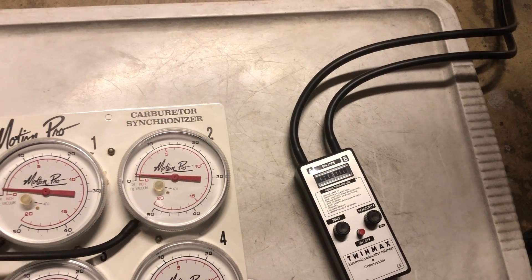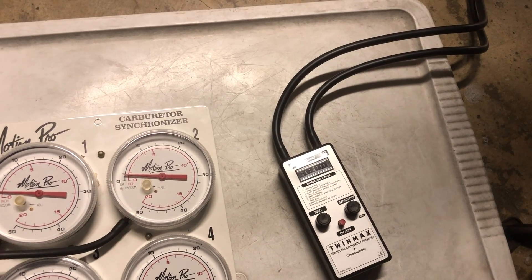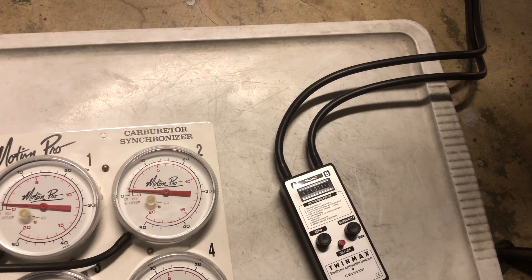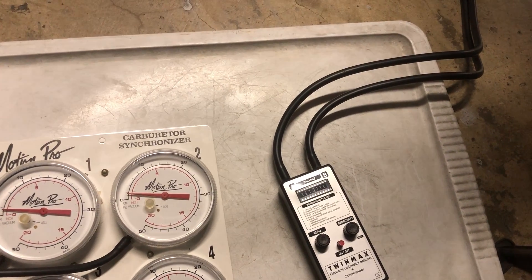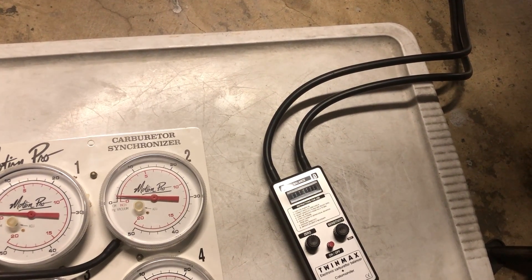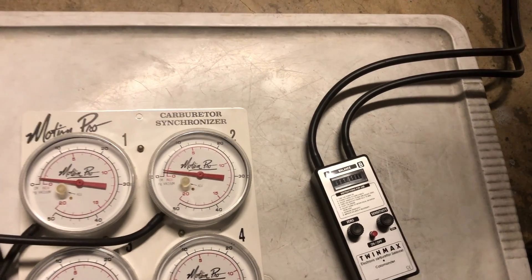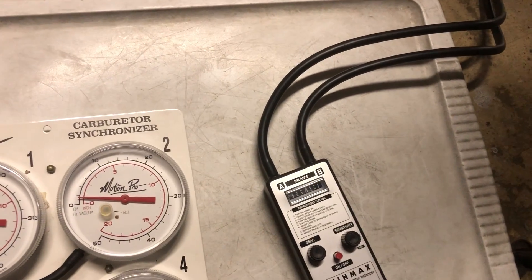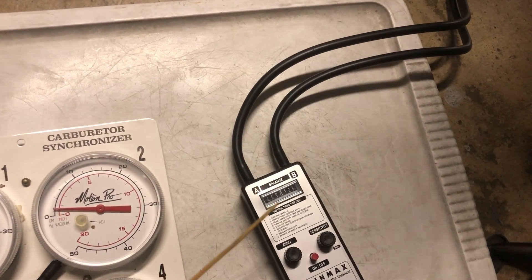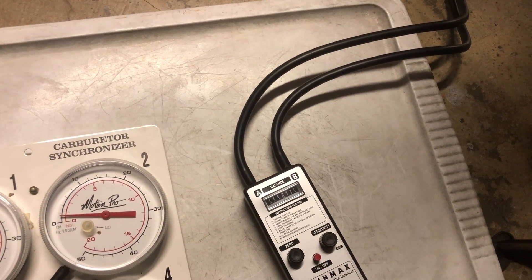Unfortunately, electronic gauges with four inputs are extremely expensive. This TwinMax that I purchased a number of years back only has two inputs and it's great for synchronizing carburetors on a motorcycle that has two carbs. It can be used on a bank of four, but keep in mind that as opposed to these vacuum gauges that are actually showing you vacuum in each carb, the TwinMax doesn't show you the level of vacuum. What it shows is that if the needle is at zero, as you can see here, then the vacuum levels between two carburetors are exactly the same.